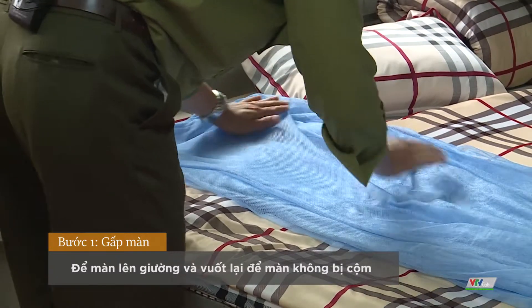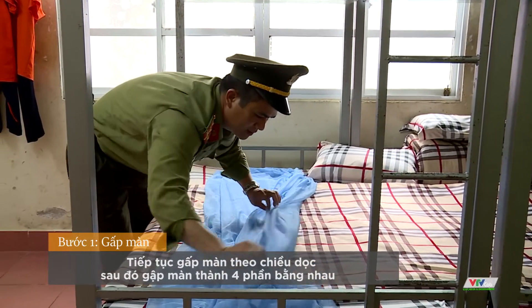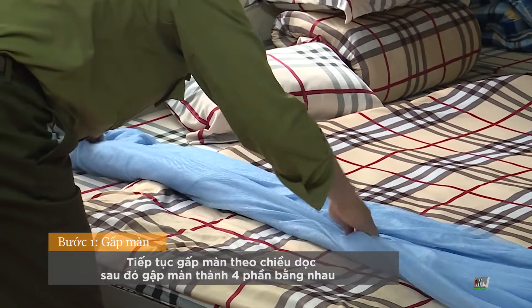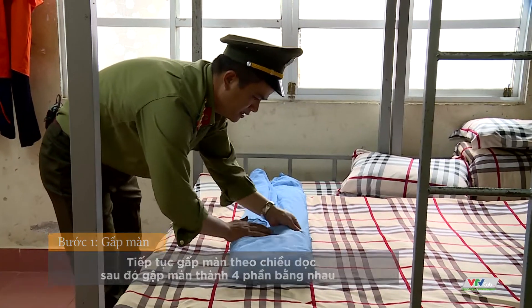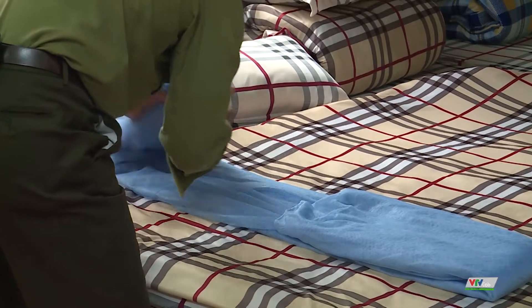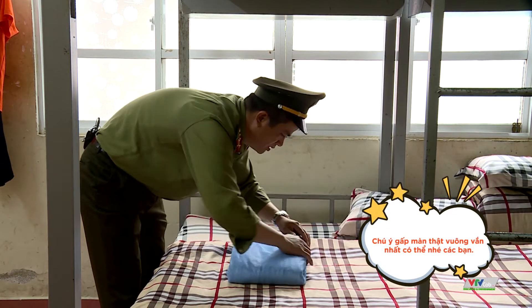Rồi các đồng chí để xuống giường, và các đồng chí vuốt dọc cái mềm làm sao cho phẳng phiu. Chúng ta gấp từ bên ngoài vào trong, rồi các đồng chí gấp lại từ ngoài vào trong tiếp. Tiếp tục các đồng chí gấp thành 4 lần. Những đồng chí có thể nhỏ, tay có vẻ không thể được, các đồng chí gấp làm sao gần như vuông vắn cũng là được.